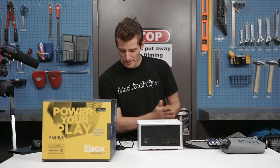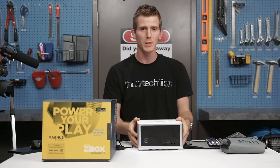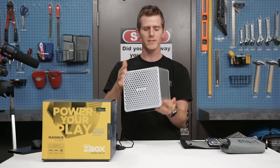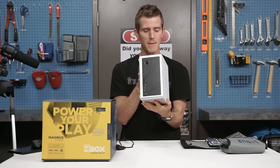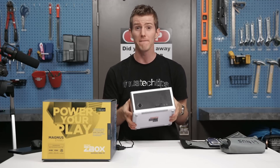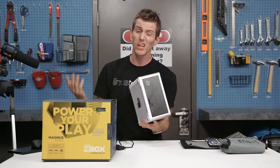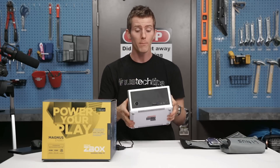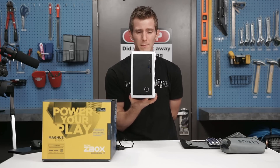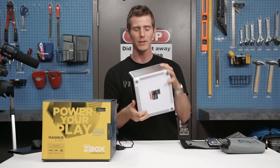Welcome friends to another in my series of unbuilds or teardowns — live streams where I put stuff together and take stuff apart. This time I was inspired by a particularly unique little machine: the Zotac Magnus EN980. It's actually smaller than the MSI Vortex, that cylindrical PC I took apart in the past, although it only has a single GTX 980 inside. What's interesting is they managed to cram a full 120mm liquid cooling system inside of it, so I want to tear it apart and see how it all ticks.